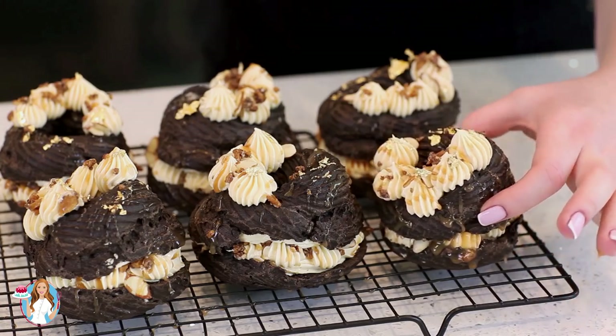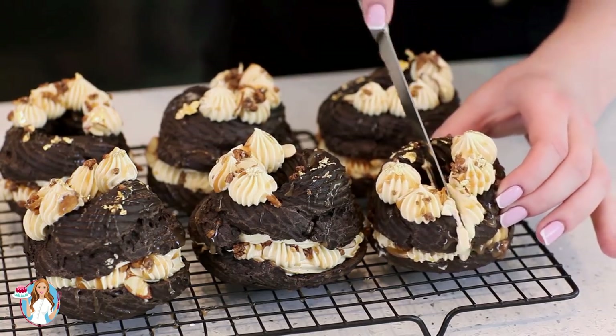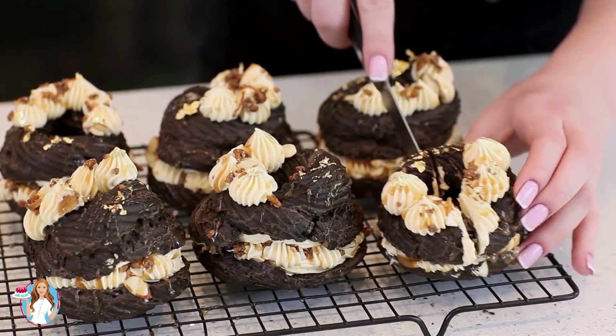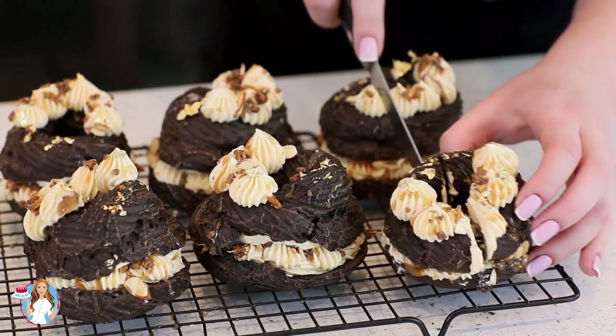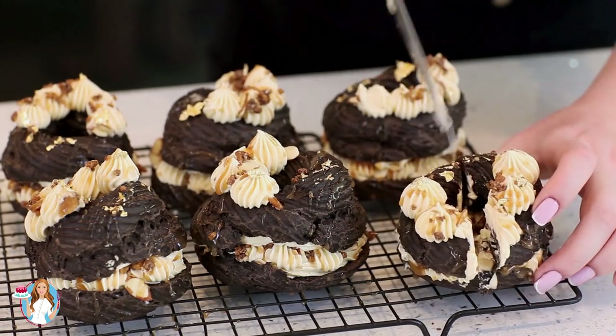Don't these look absolutely stunning? I love how the gold leaf turned out on top. To cut these, just use a sharp serrated knife. I didn't refrigerate these, but I do recommend placing them in the fridge for at least 30 minutes to allow that filling to set up a little bit, because it is fairly soft.